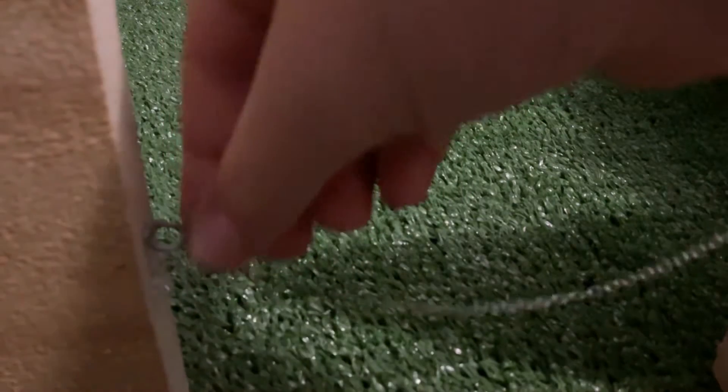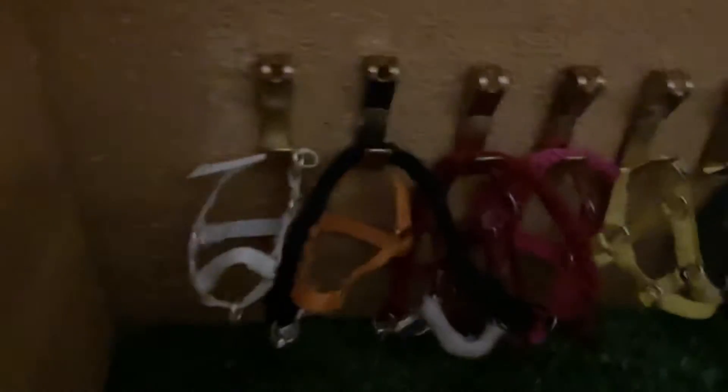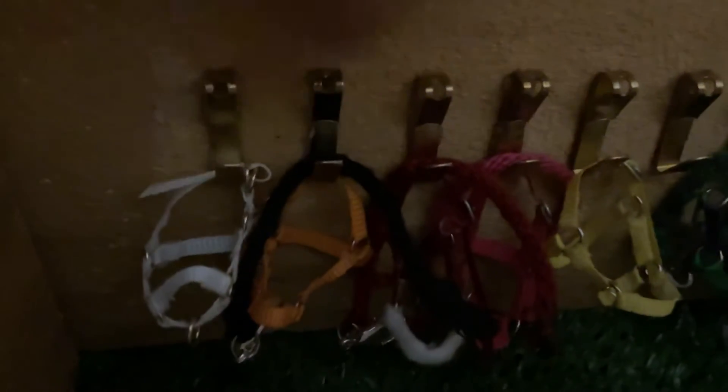In the tack room, there's still a chain that can come off. Over here is the halter rack. I need to put some more halter racks. There is a white one and an orange one with a black lead rope.